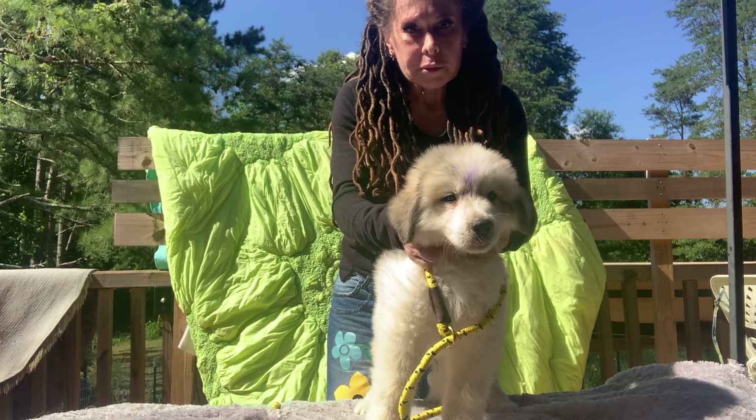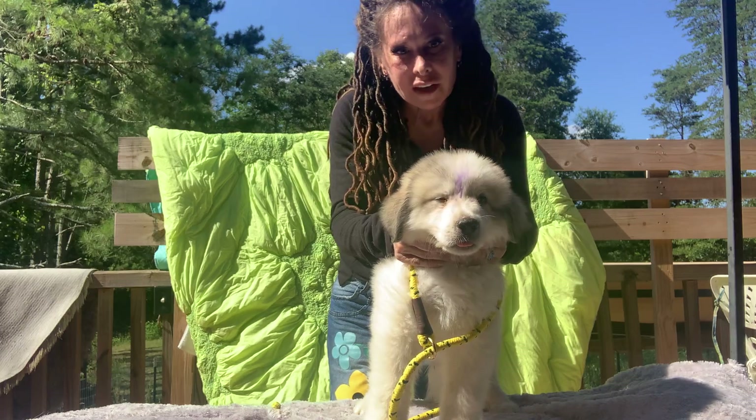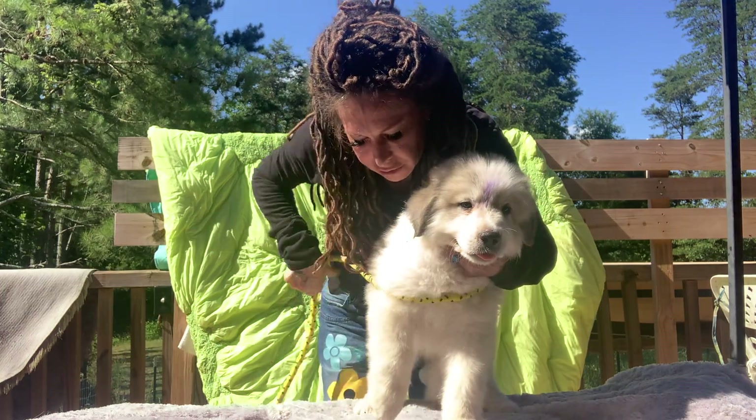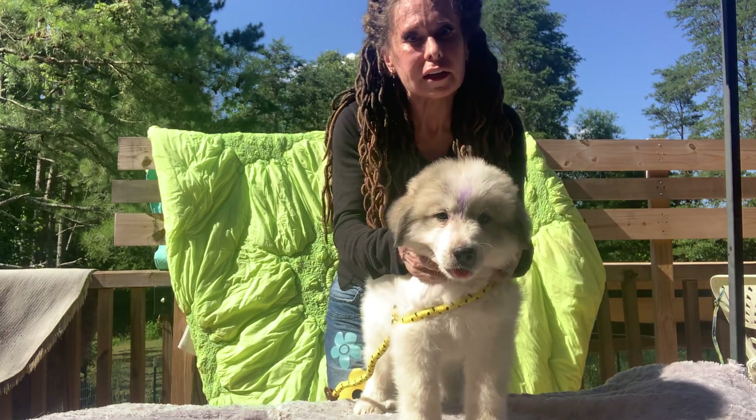The sun is reflecting off my iPad and it's hard for me to see what I'm doing, but this is his pretty face — very, very pretty face. I think his front is — whoops — let me see if I can get him to set his front down naturally.